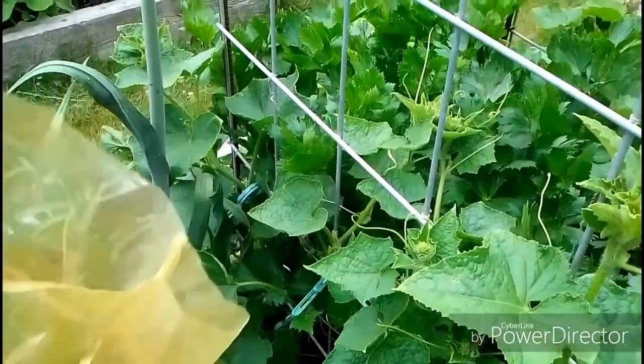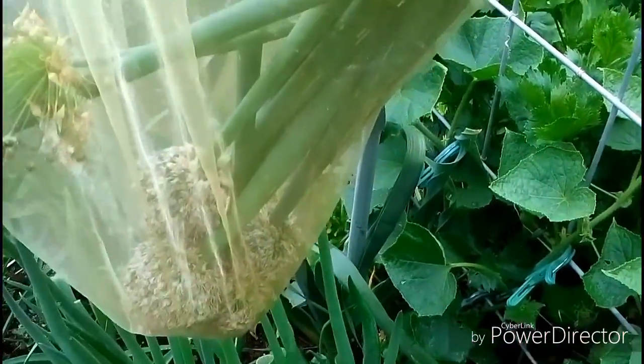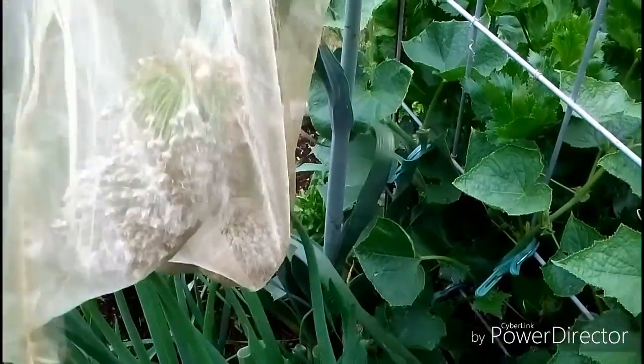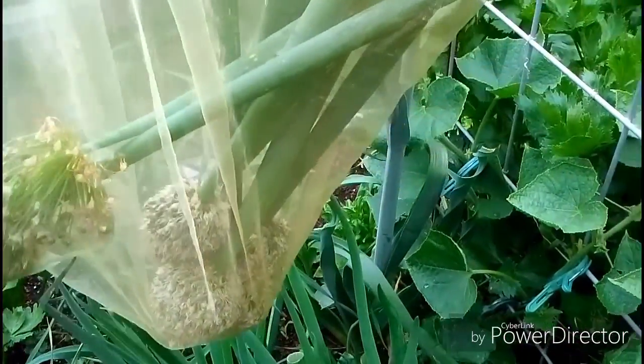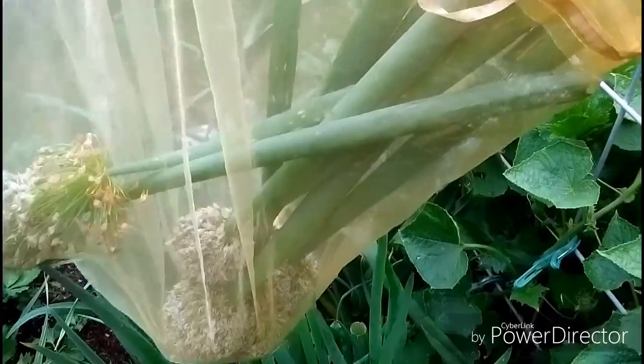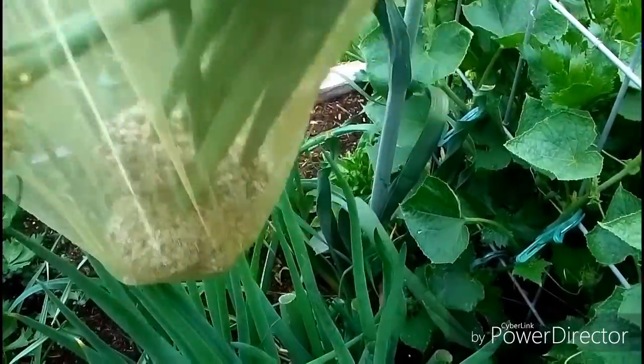As you can see, here's my bag — nice and full. I've got a whole bunch of them. This is gonna give me thousands of seeds; I'll have enough seeds to last for probably years.